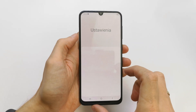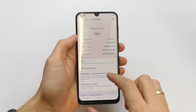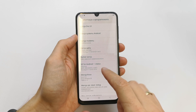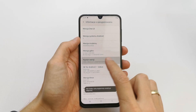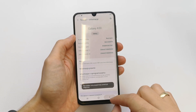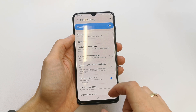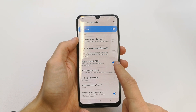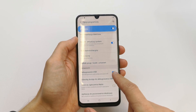Go to your Settings, scroll down to About Phone, find the Build Number, and tap it five times. Then go back and you will see the Developer Options. Tap on OEM Unlock.